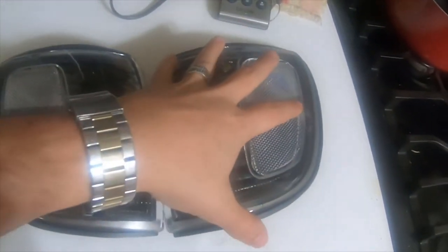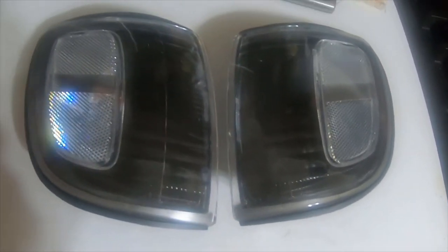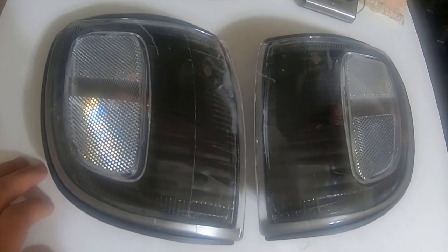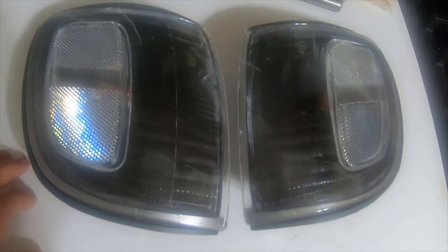Stay tuned for the HID conversion. These are going to match the headlights because the headlights are going to be blacked out — I'm going to paint them black. Thanks for watching, please like, comment, subscribe, and I'll see you in the next video.